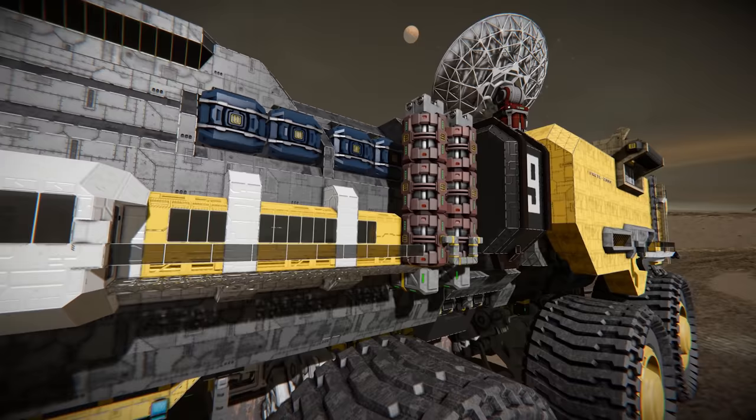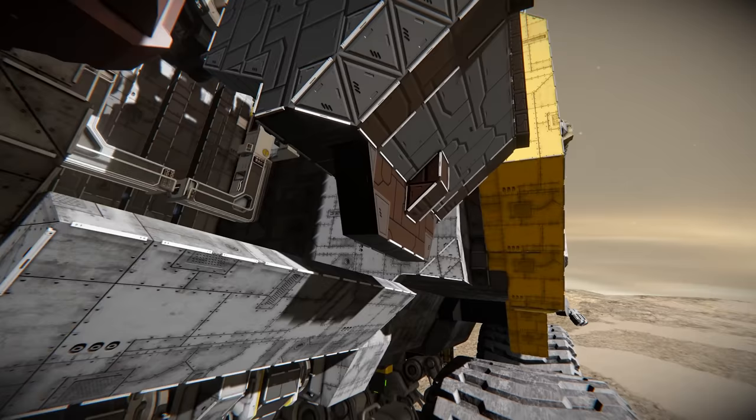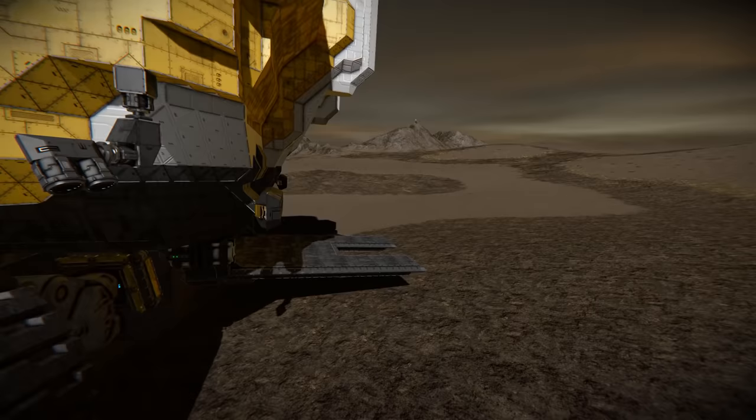Along this side you'll notice windows and a catwalk-type system. We've got various different systems aboard the rescue rover to coordinate rescues and whatnot. There are cargo containers on the top and some oxygen tanks for detail down the side. Looking into this area, there are some hinges functioning and a little deployment platform I'll show in more detail. You can see the name of the rover — the PRCTL 2000 — and there are more tire racks acting as protection, plus two rear wheels and a catwalk on this side.